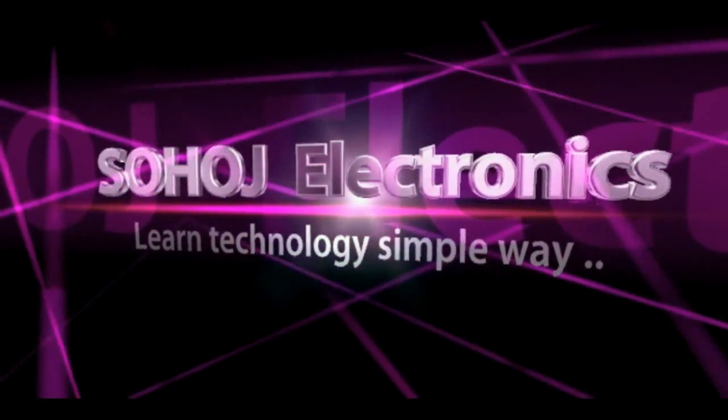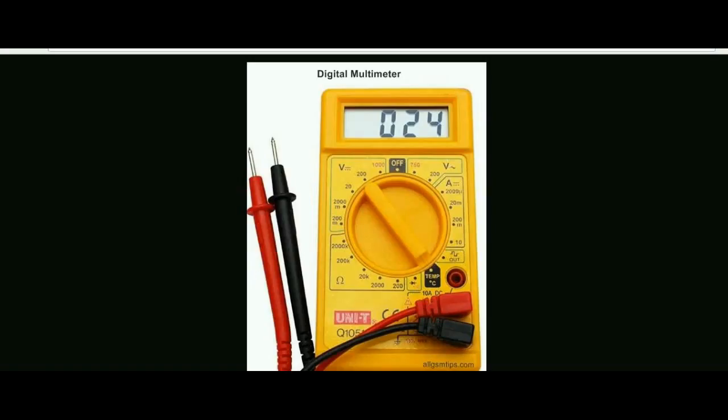This yellow color multimeter is a basic multimeter with various functionality. Let's see. This is the voltage range — this is 200mV, 20V, 200V, and 1000V. This is the dial. I am going to show you the probe and set a proper range.